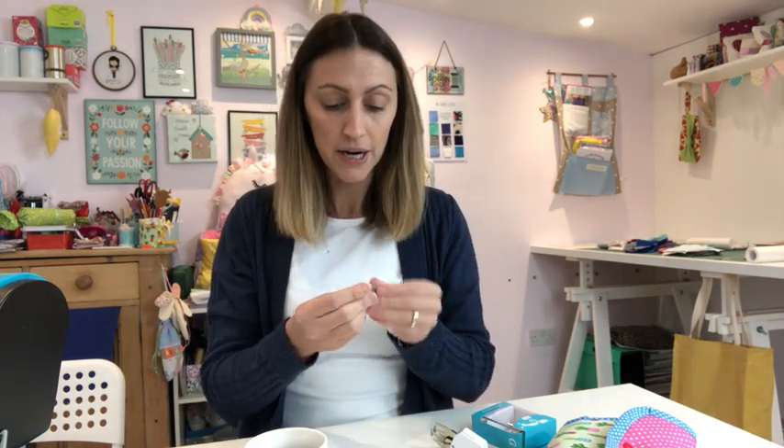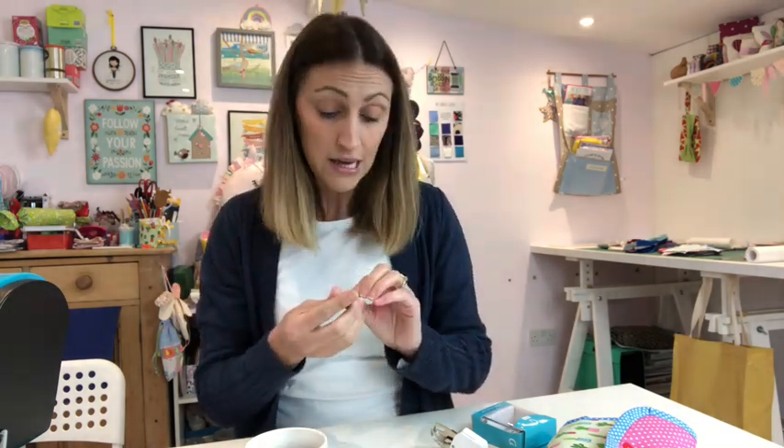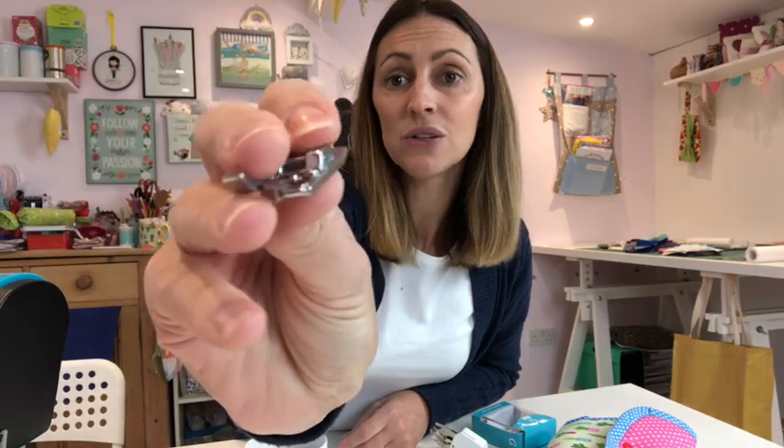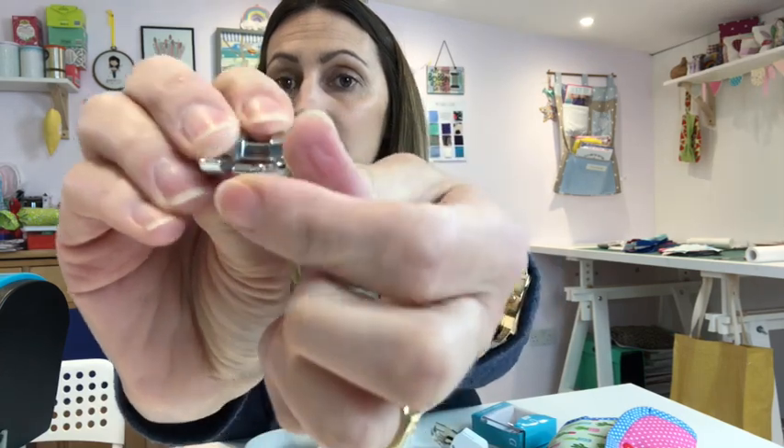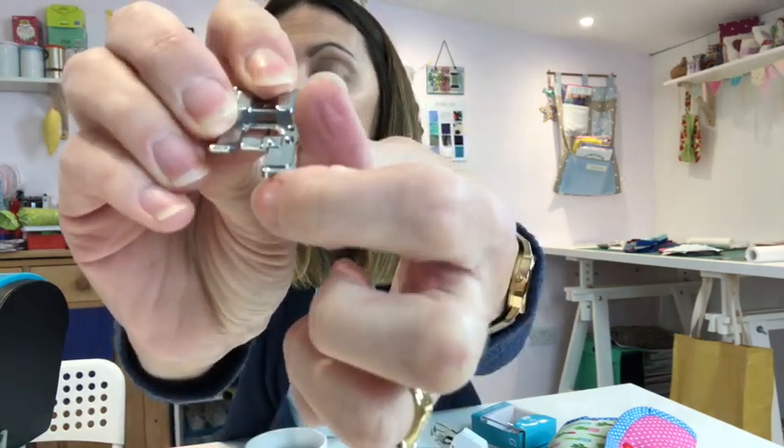One of the first feet that has really recently revolutionized my hemming is my blind hem foot — this little one here. Recently I had to hem my son's school trousers. His school trousers come unhemmed, so they're really long and you have to hem them to your child's leg length. I normally do it by hand and find it really tedious, so this time I had a go with my blind hem foot.